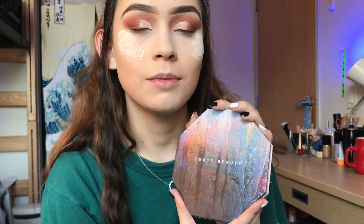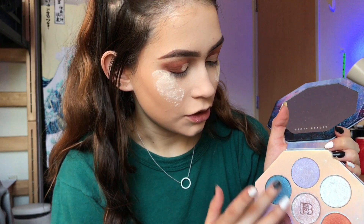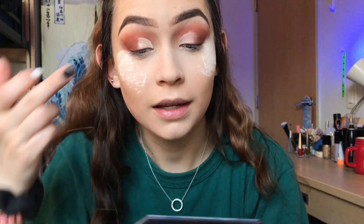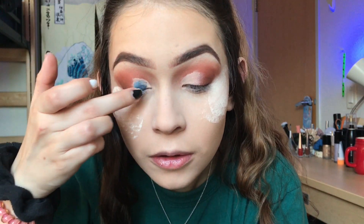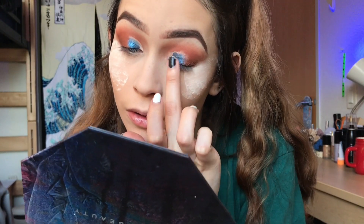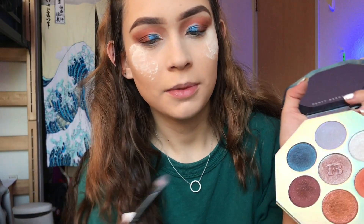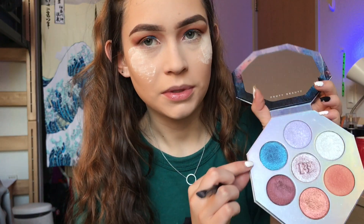Next, I'm taking my Fenty Beauty Kilowatt Highlighter Palette and I'm going to be taking this blue shade and applying it to my lid. I'm going to be dipping into the same color with a brush — I think this shade is called Sub Zero, by the way.